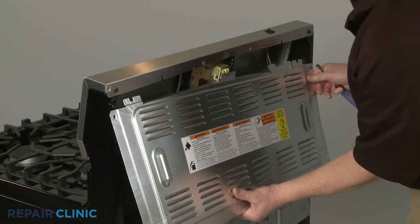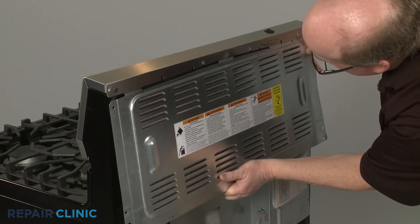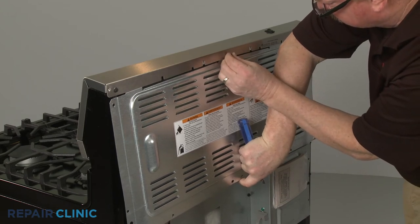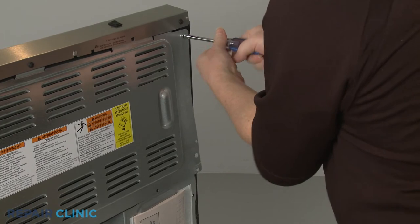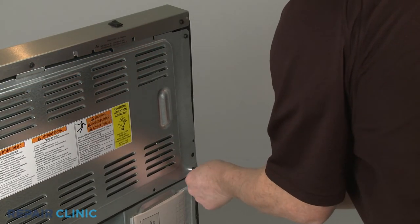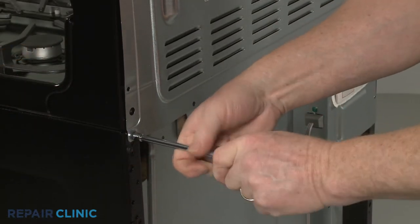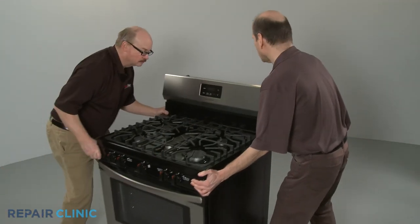Reinstall the rear access panel by aligning the tabs behind the lip of the control panel. Thread the screws to hold it in place. Move the appliance back against the wall.